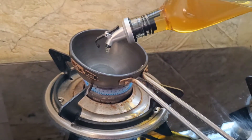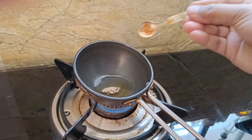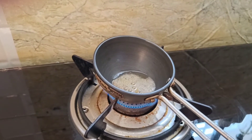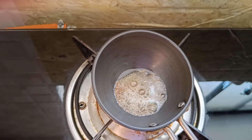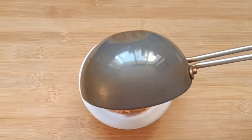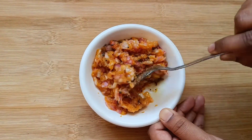In a tadka pan, take 1 tbsp oil. Add a pinch of hing and 1/4 tsp cumin and mustard seeds. If you want to consume the chutney right away, then give hot tadka. Otherwise wait for the tadka to cool down and then mix it with the chutney.